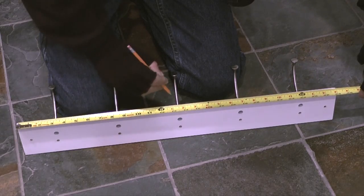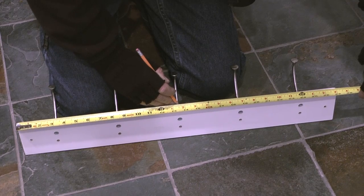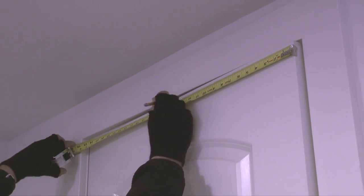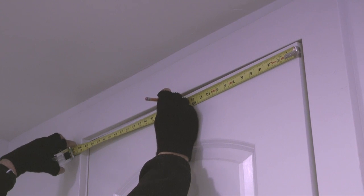The first step is to measure the length of the rack and make a small pencil mark at the center point. Next I'll measure and mark the center point of the door.